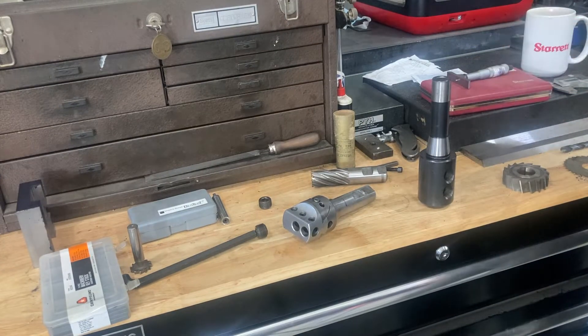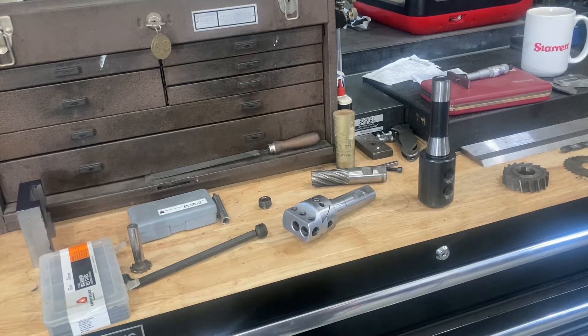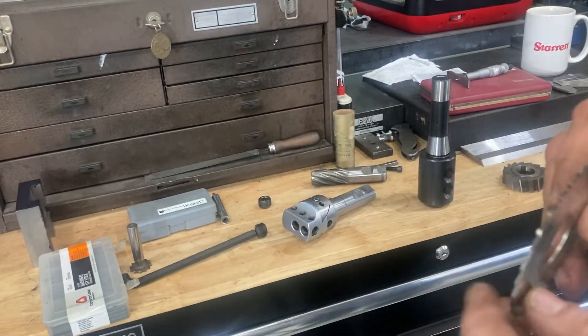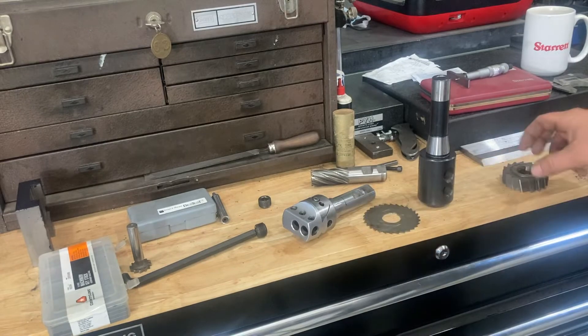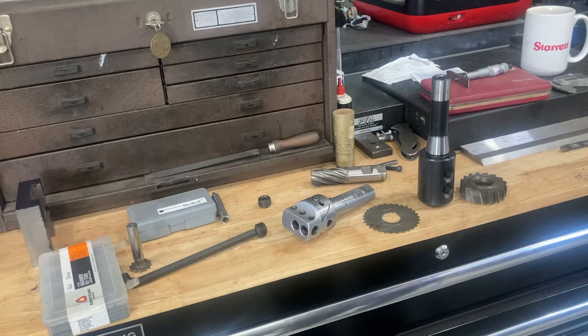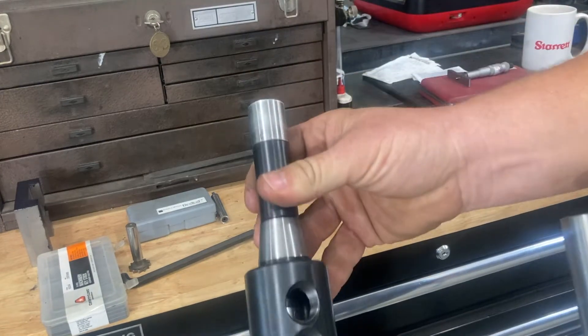Welcome back to the channel everybody. This is Jeremy Hiltz at Hiltz Machine Works. I am working today in my shop and I need to make a custom piece of tooling for a job I'm going to be doing. What I'm attempting to do is allow myself to hold horizontal milling cutters — particularly a 1/16 inch width slotting or slitting saw or other types of horizontal milling cutters — in the quill of my Bridgeport, without using the right angle head or any of that kind of stuff. I've decided to make a piece of tooling that goes into a 1 inch end mill holder.